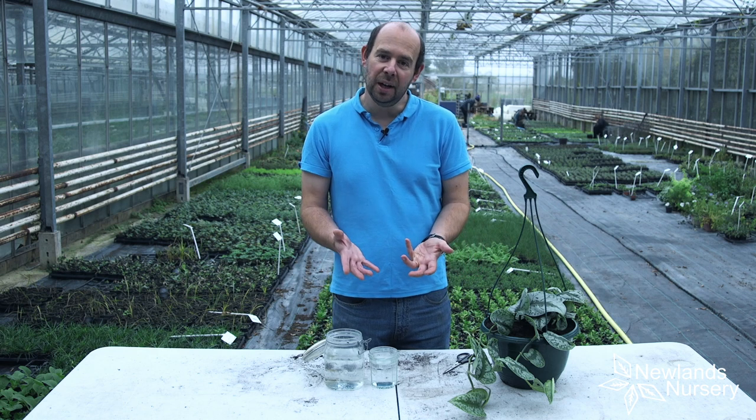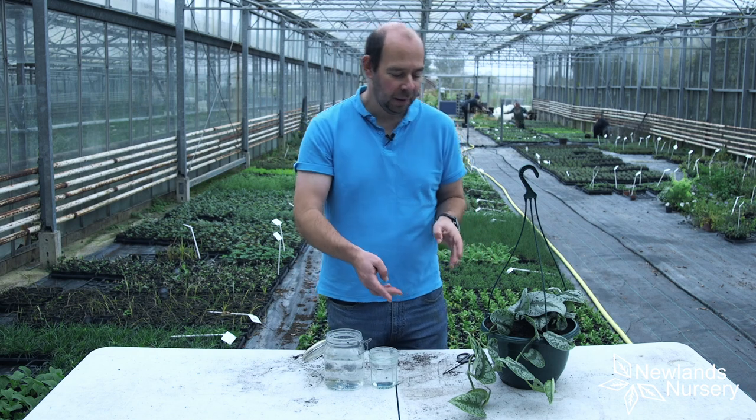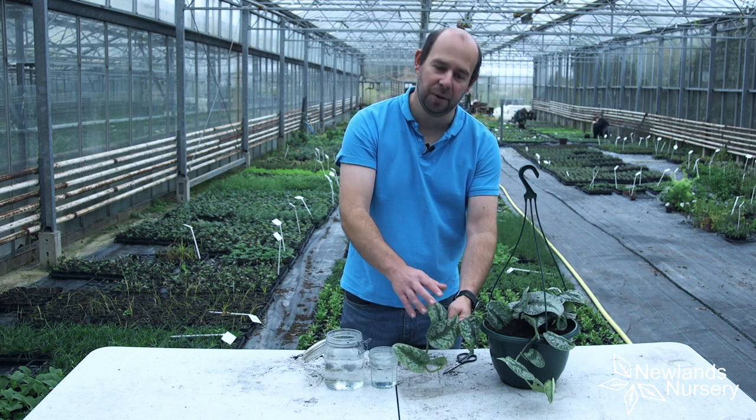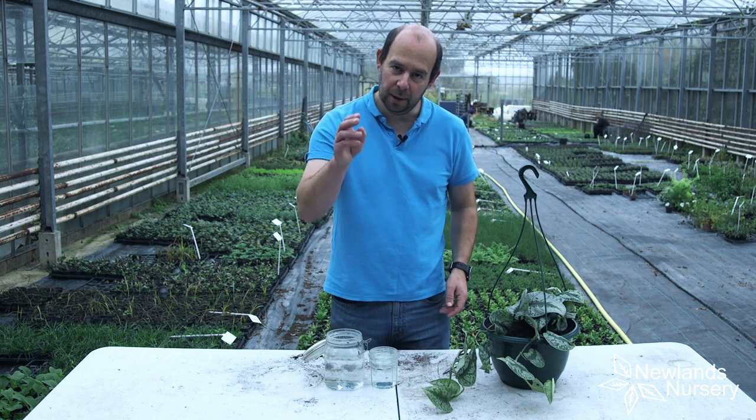What we're going to do today is take some cuttings from this really, really nice Scindapsis. This is Trebi, which has got this lovely leaf with almost a marbled effect, and we're actually going to take the cutting and put it in water.